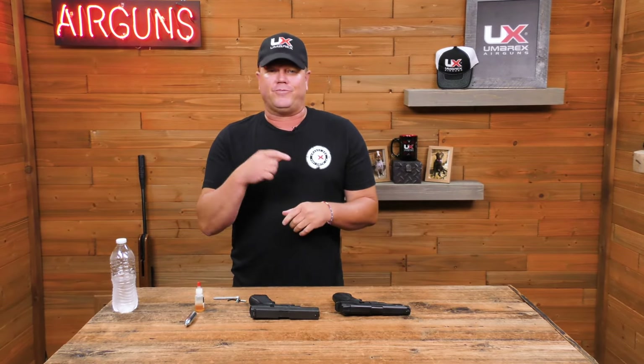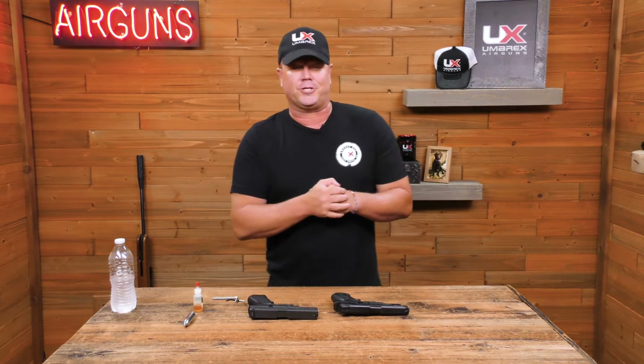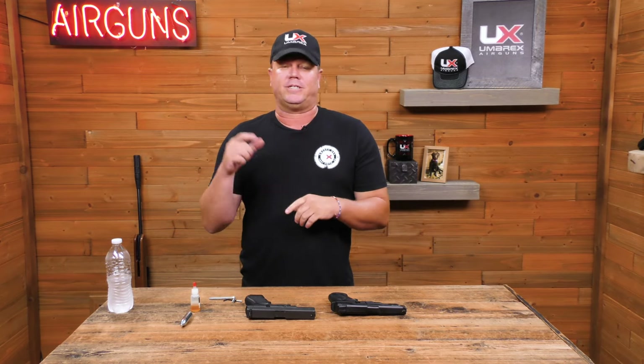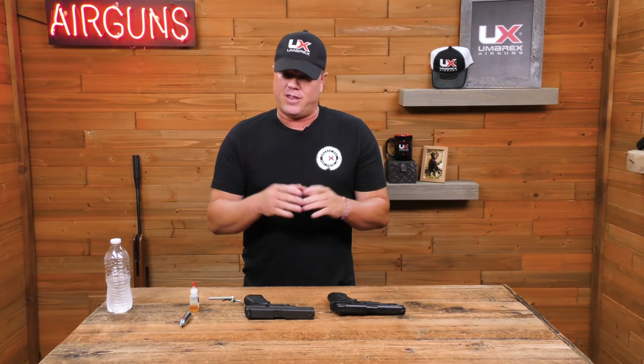I'm Iden Hanson. If you want to follow me on Instagram, it's TXHogDude. If you want to follow me on Facebook, it's Iden Hanson Official. Other than that, you guys have fun slinging lead.